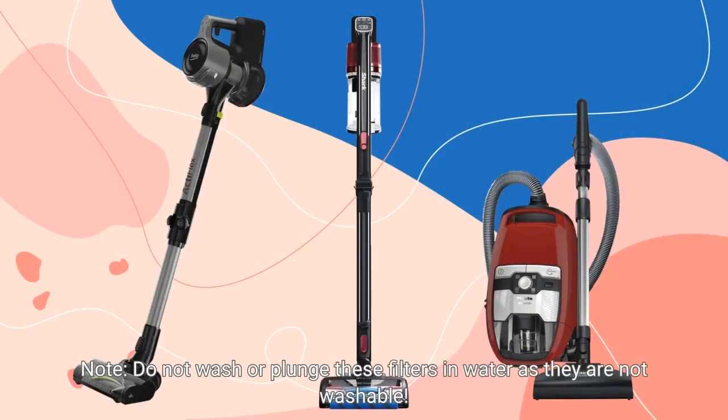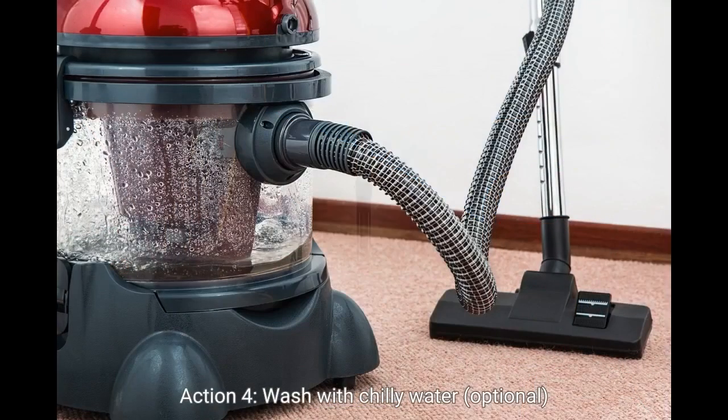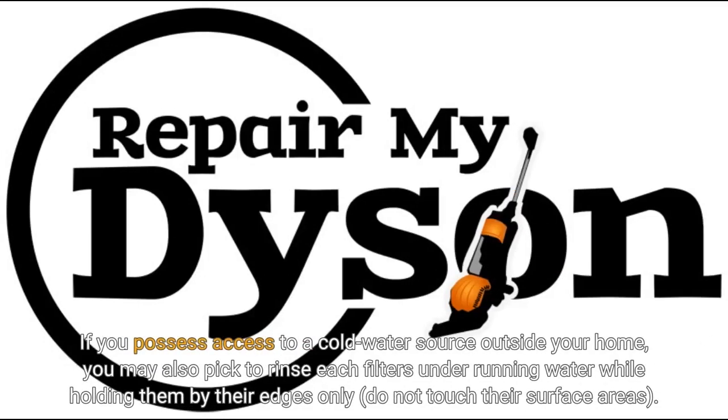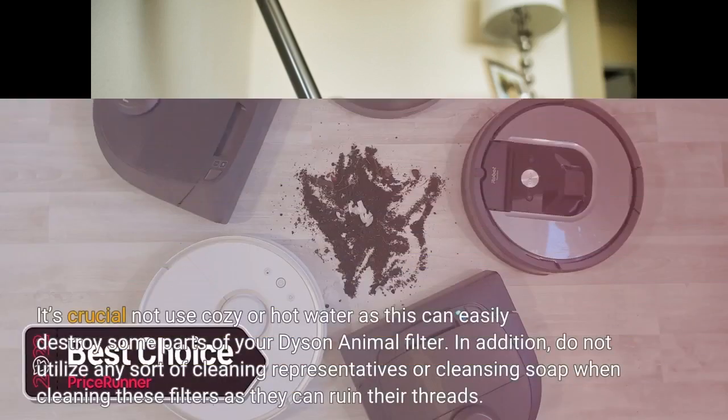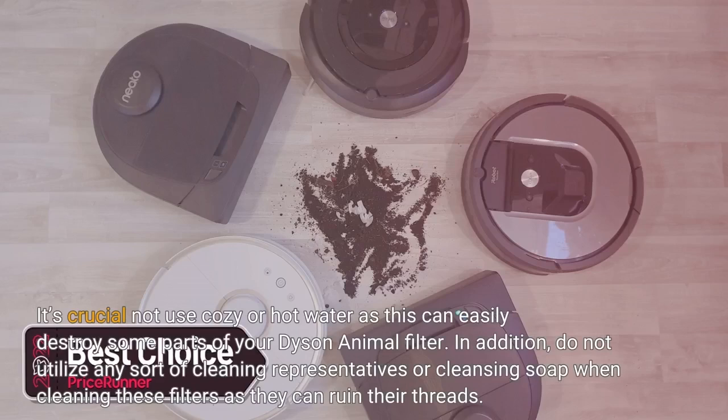Note: Do not wash or submerge these filters in water as they are not washable. If you have access to a cold water source outside your home, you may also choose to rinse the filters under running water while holding them by their edges only — do not touch their surfaces. The idea behind this technique is that cold water will help loosen any dirt stuck between fibers without damaging them. Do not use warm or hot water as this can damage parts of your Dyson Animal filter. In addition, do not use any cleaning agents or soap when cleaning these filters as they can damage their fibers.